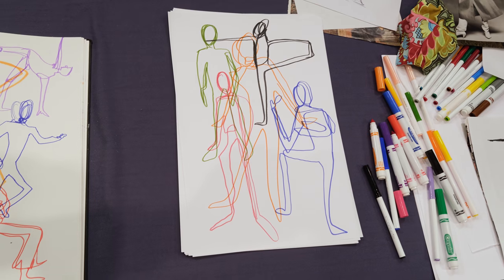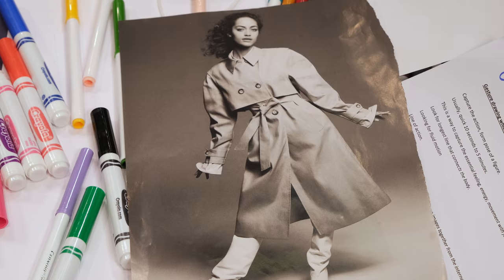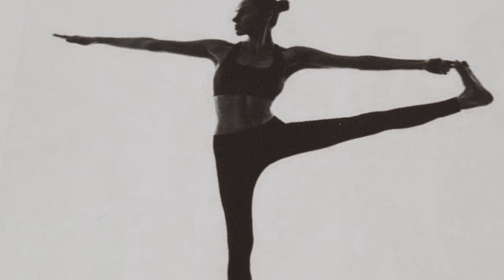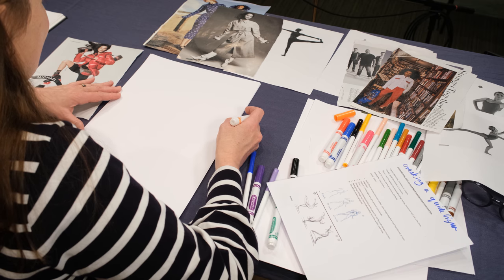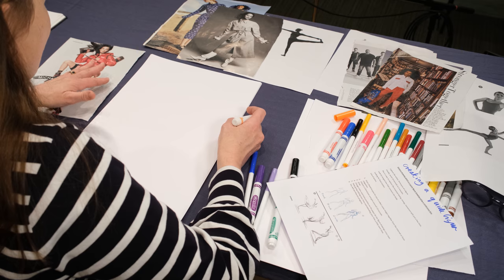A gesture drawing is a way to quickly capture the movement and form of a figure. We're looking at the longest lines and the simple shapes of the pose of a figure. Ideally you'd have a friend to draw who can pose for you, and you're going to take 10 seconds for the first drawing, then build up time as you go along.